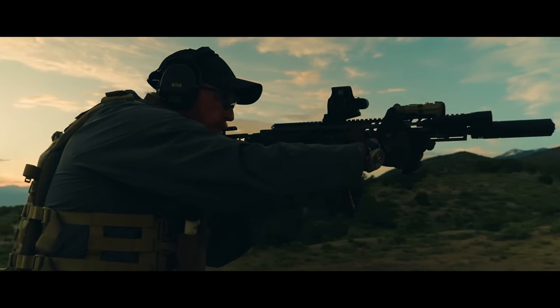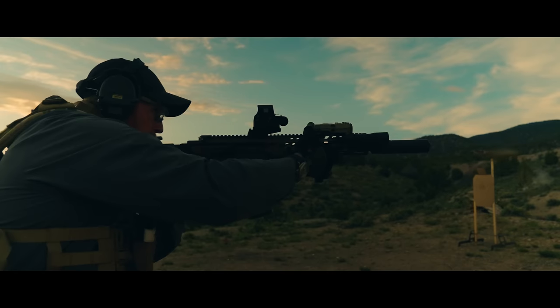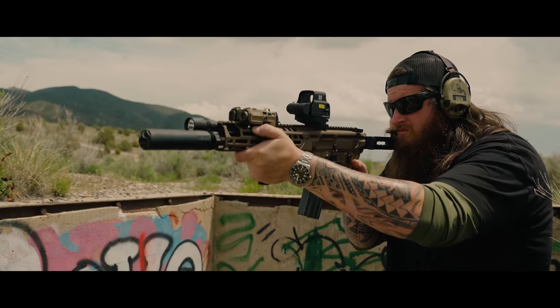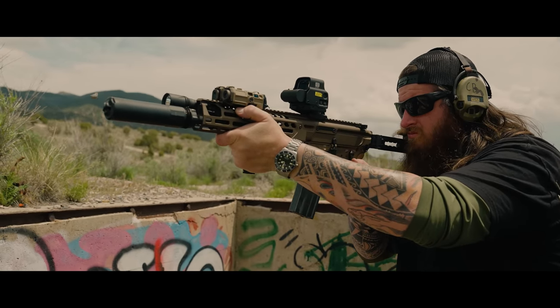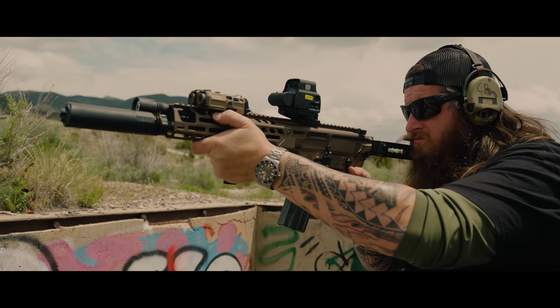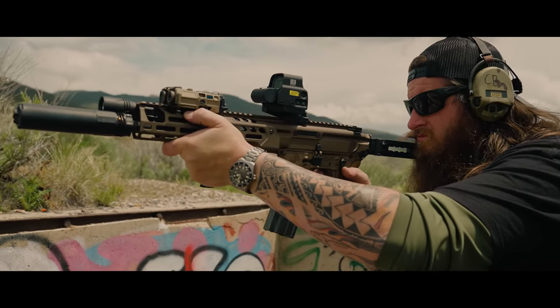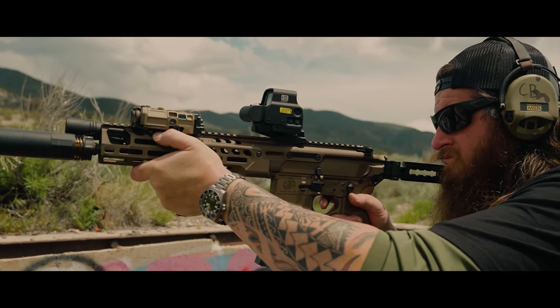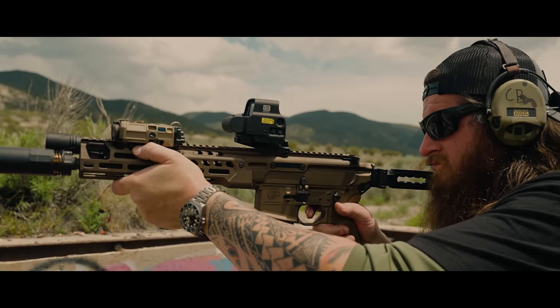We're going to dive into the Spear LT, go through what's new, any interesting things about it. And because this gun is really quite unique in terms of setting it up, we're going to spend probably about half the video going through the kit list and some of the unique things you'll see on this gun.